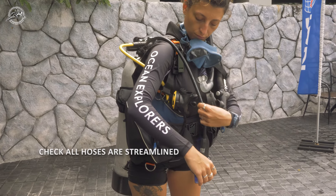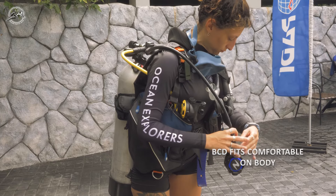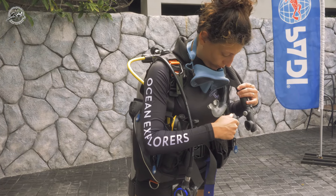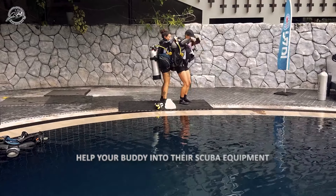Check that all of your equipment is in the proper place and the BCD feels snug and comfortable on your body. Finally, you can return the favor and do the same for your buddy.